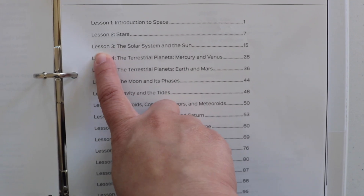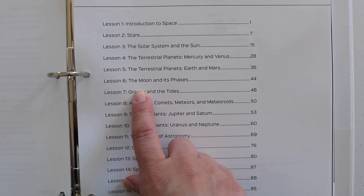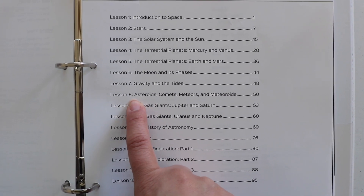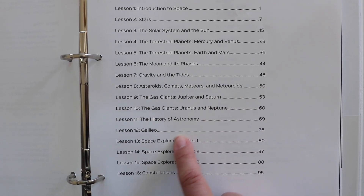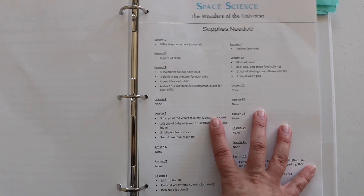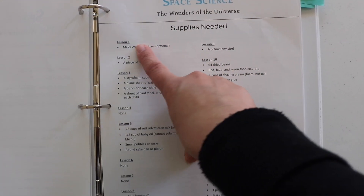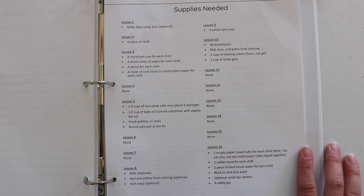We're going to go through Lesson 2: Stars, Lesson 6: The Moon and Its Phases, we might get to Lesson 8, and we will definitely study Lesson 16: Constellations. We're even provided with a breakdown of supplies needed for each lesson, which I love — and I absolutely love that the supply list is short and easy.